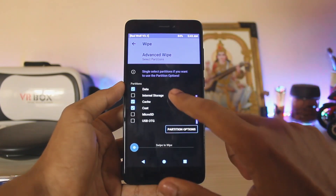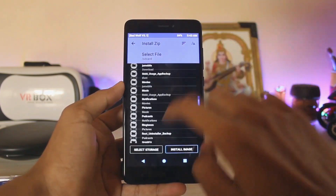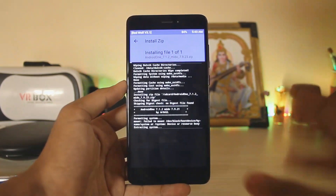Go to Wipe, then Advanced Wipe. Select system, data, cache, and cust — you don't need to wipe your internal storage or the micro SD card. Swipe to wipe, done. Go back, then go to Install, search for your ROM, and swipe to install.